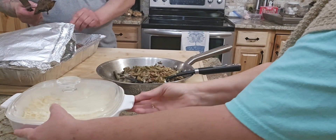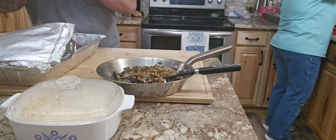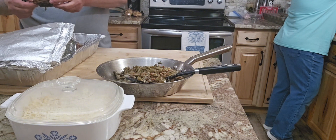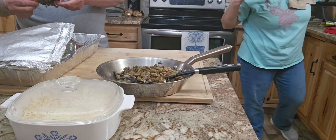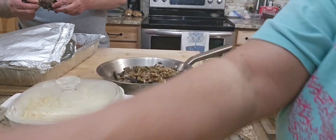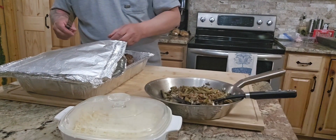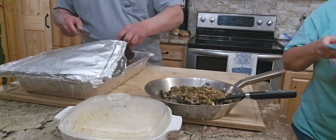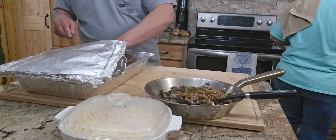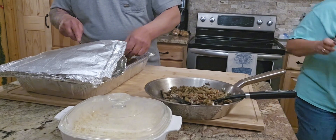We have granite countertops and we don't put anything hot directly on them, so we use a cutting board. There's the Mexican street corn ready. I'm bringing the pan over — the fried green beans, onions, and bacon are done. Hubby's testing the ribs — he's a perfectionist, testing everything. The ribs turned out so tender, and we are going to plate up our meal and enjoy our supper.